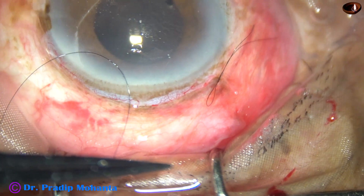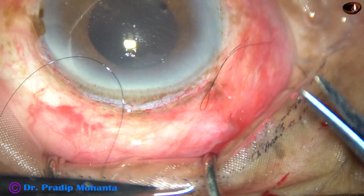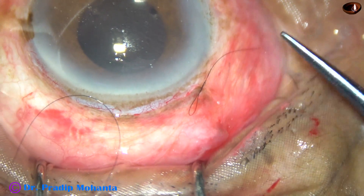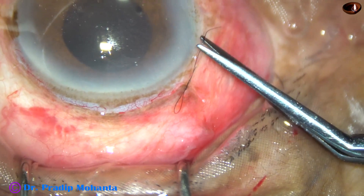Cut the long thread with the needle close to the knot. Keep the other thread longer — cut it close to the knot on one end, and trim the other but keep it longer.